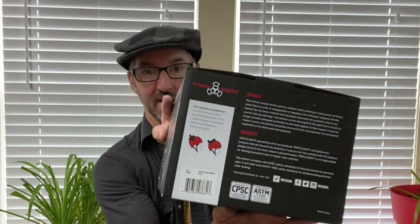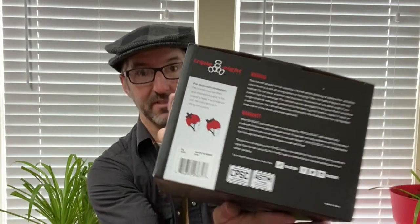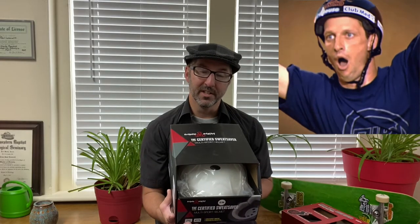I encourage you to look those standards up — I have no idea what they are. The box also gives warnings, precautions, and how to wear a helmet. Then there's a label from the Tony Hawk Foundation: a portion of sales will be donated to the Tony Hawk Foundation to continue its mission of empowering youth through the creation of public skate parks in low-income communities. Thank you, Tony Hawk.